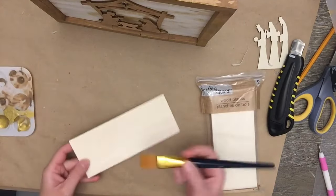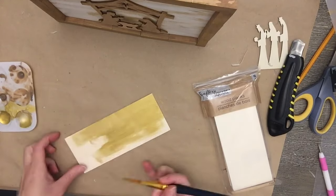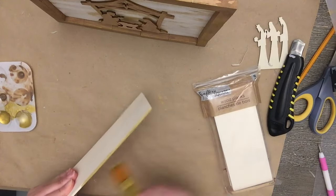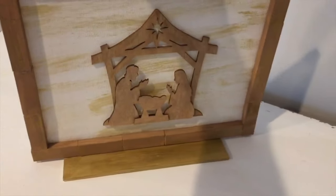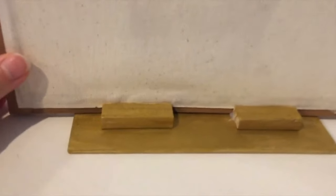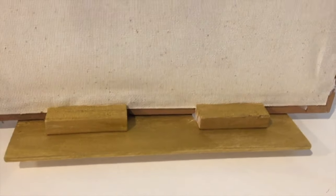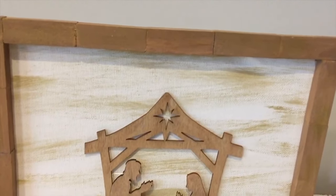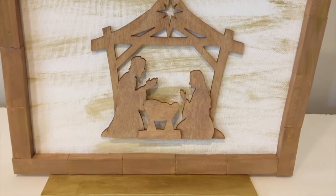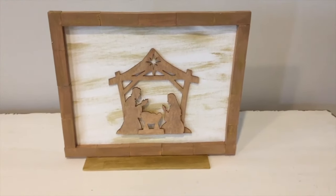I decided to do it just without the words — if you have a Cricut or nicer handwriting you could add them, but I just could not make it look the way I wanted. I wanted it to stand up better, so I took a wood plank from Dollar Tree, painted it gold, and used a couple of tumbling tower blocks on the back with hot glue and wood glue to create a stand. I love how this came out — I love the neutral colors and the simplicity of it.